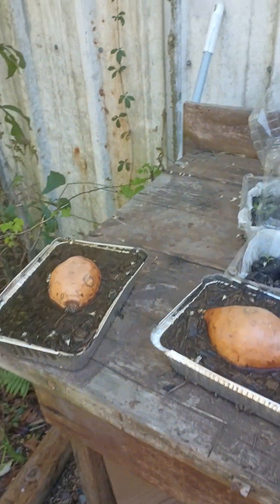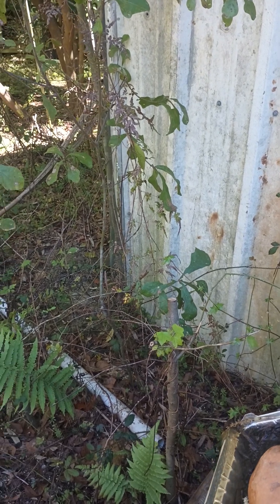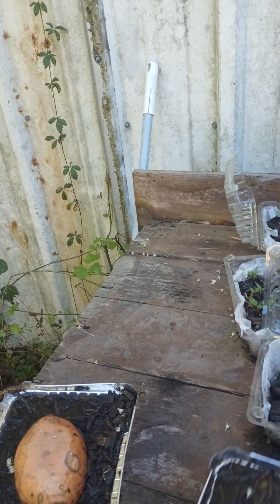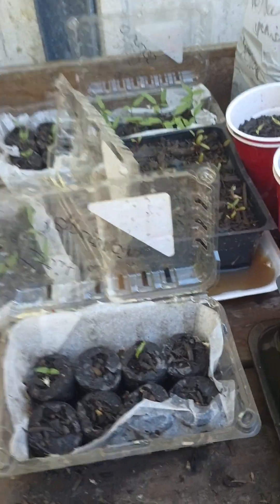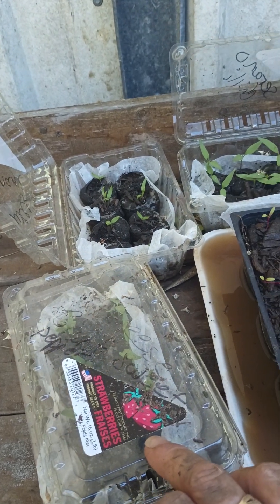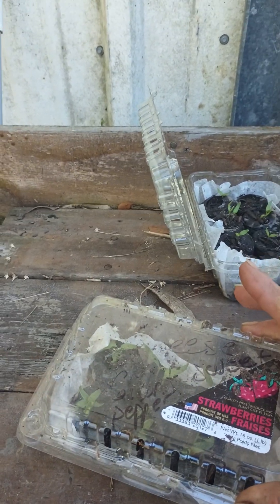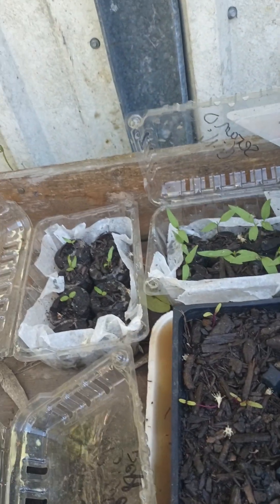I wanted to show y'all some of my — Lord have mercy — these things are just filling up with water. I know I put holes in the bottom. But I got my sweet potatoes started. And these are Italian pepperoncini peppers — some of them have come up. And these are giant sweet peppers — those are coming up. These are all the seeds I started.